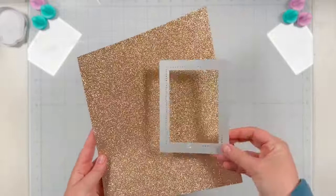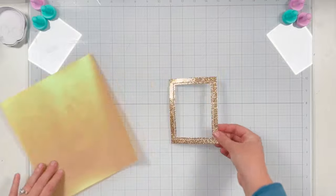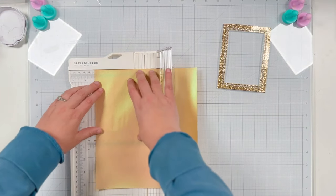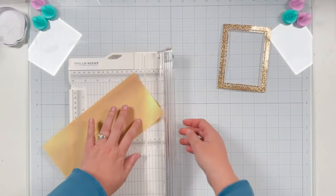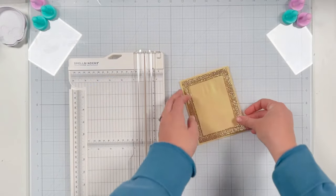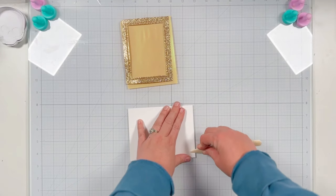Now I want the frame part of the Modern Typeset frame die, and I cut it out of this shimmery brassy gold-colored cardstock — this is from the Your Paper Insider subscription box number three from Spring 2023 — as well as this golden, brassy vellum. I'm trimming the vellum to be four and a quarter by five and a half, as this will be the background that I attach to my card base. You can see the frame sits nicely and the vellum will pop out around the edges.